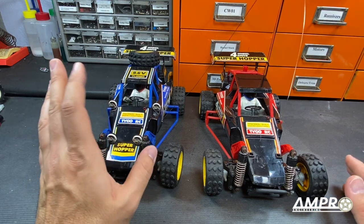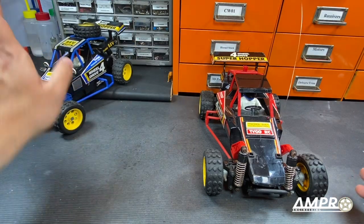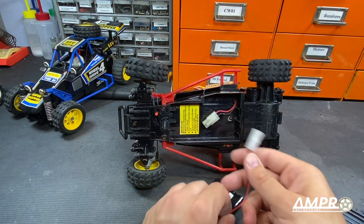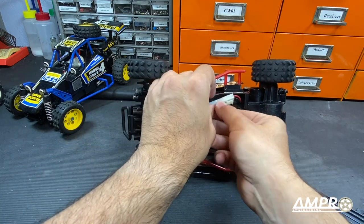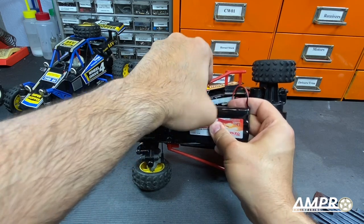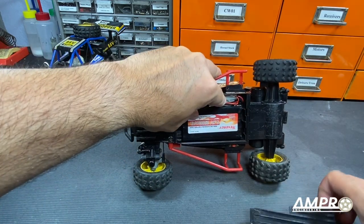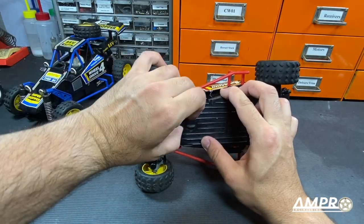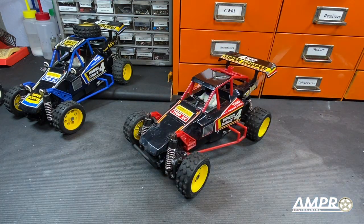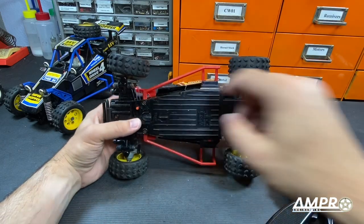Let's jump back to the red car because the blue car is dead in the water — the light comes on but I can't get it to do anything. I'm not sure if it's the remote or something else, but it's not working. The rougher-looking red one works fantastic. We'll flip it over, open the battery tray, and plug in the connector. The Tyco Bandit always had no room to stow the battery cable, but this one doesn't seem to have that big of a problem. The battery just drops straight in. The original Tyco batteries had significantly shorter cables, unlike this modern replacement.